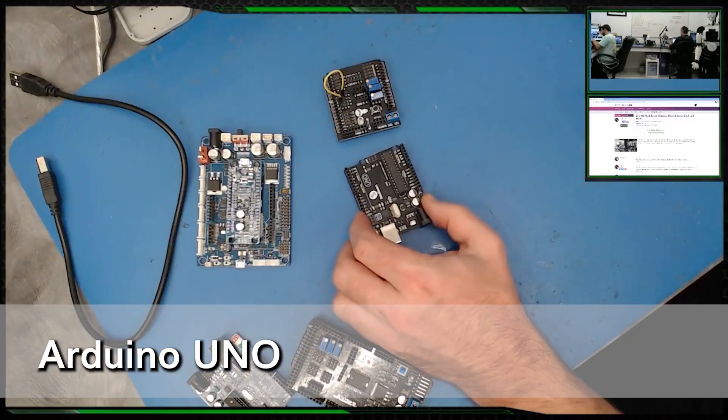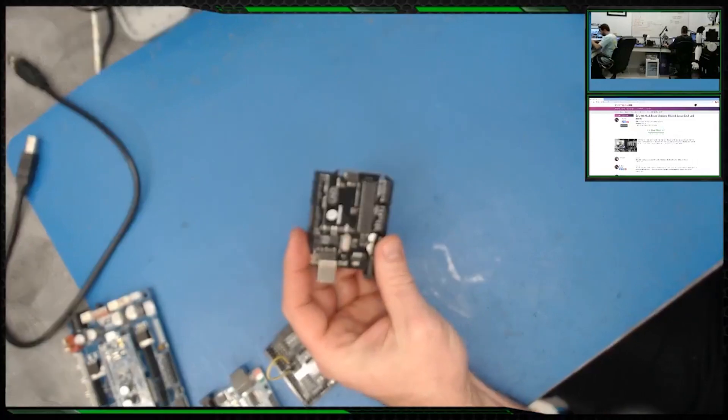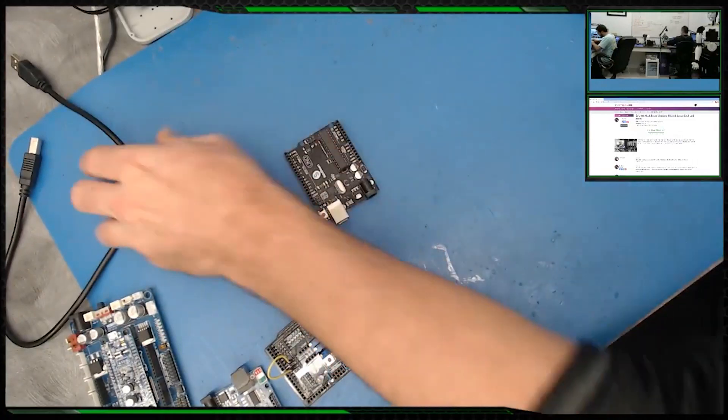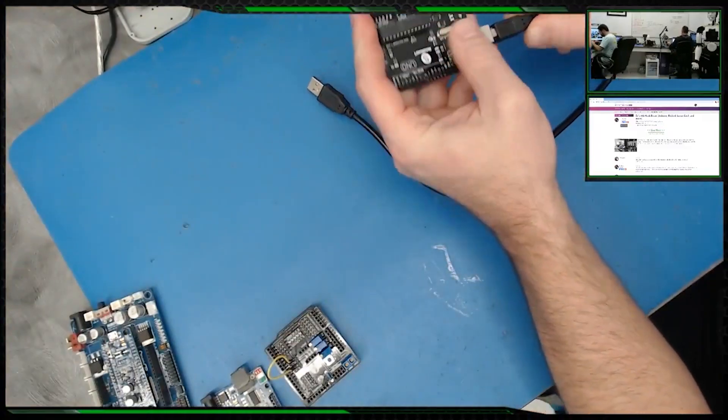Let's start with this Arduino and I'll show you how to program it. This is the Uno, and the first thing you want to do is plug it into your computer through the USB cable.